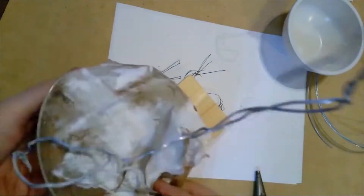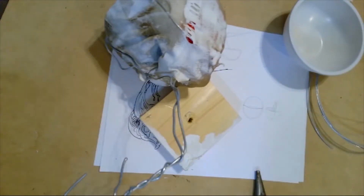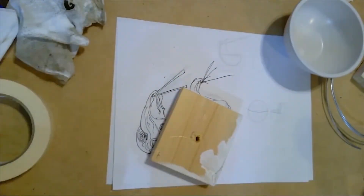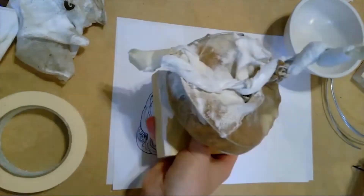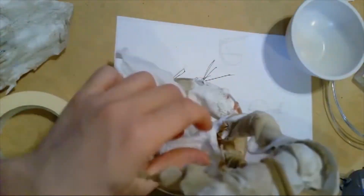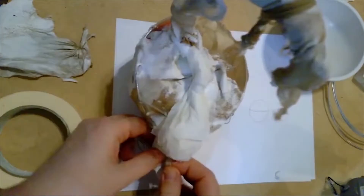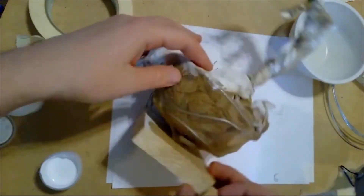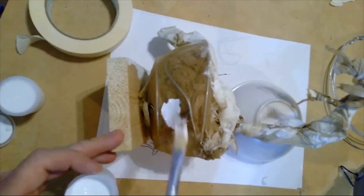I bend some paper and attach it to the outside for some additional details. Then, once I have all of that done, I cover the entire thing in some gesso. The gesso will act as a good base for me to paint on. Without this, the paint would keep soaking into my fabric. I apply two or three coats until I run out of gesso.